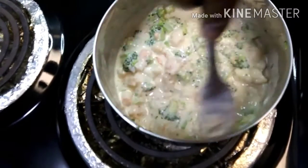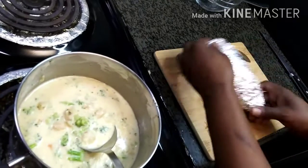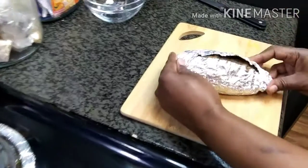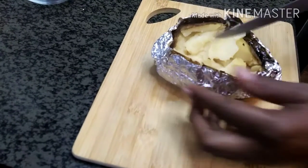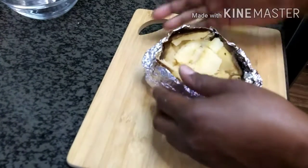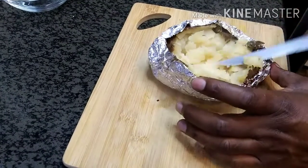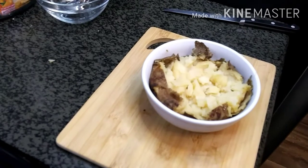I already got a baked potato here that's finished — hot and ready to go. I used my air fryer to bake it. I'm going to cut it down the center, leave the foil on, then squeeze it open like that. Usually I'll scoop some of the potato out so I can get most of the sauce all the way through, but I'm not going to do that today — though you can if you want. I'll go ahead and cut it up a bit.